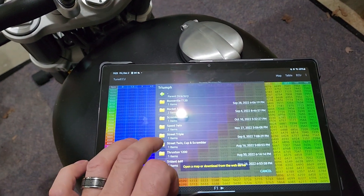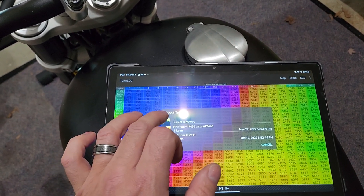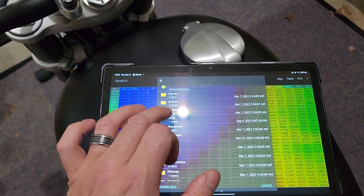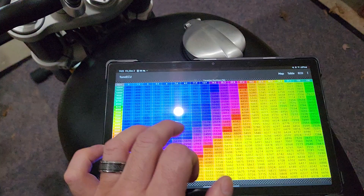It was a Trident map I was working on for somebody. So if I go to Speed Twin, go to my VIN range — where did I put my maps? Let's go out here to Downloads, U.S., Canadian X-Pipe Custom. Okay.